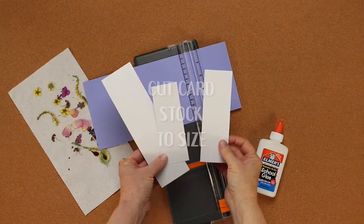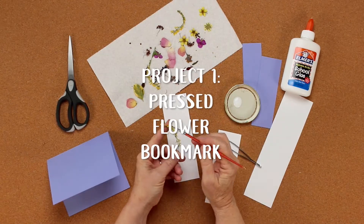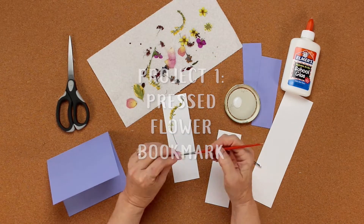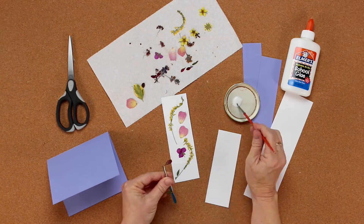Cut some cardstock and we'll start by making a bookmark. Take some of those flowers, put a bit of glue on the back — not very much — and arrange them in a pretty design on your bookmark. Set it aside.